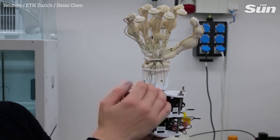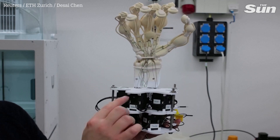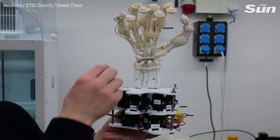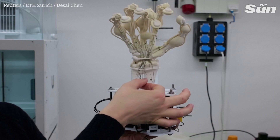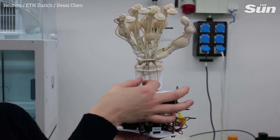These green lines interface the motors in black down here with the printed tendons. So when I pull on one of these, the fingers actually start to move.